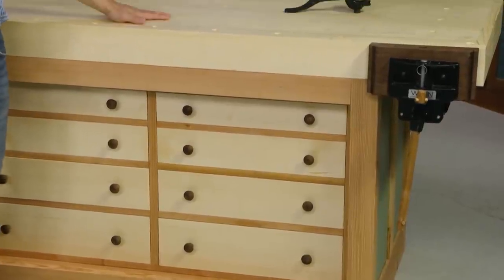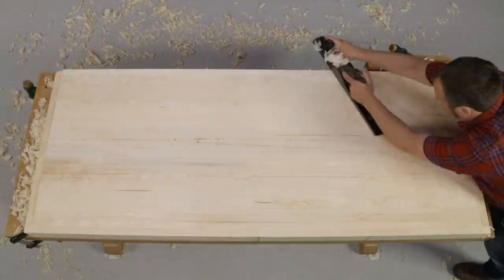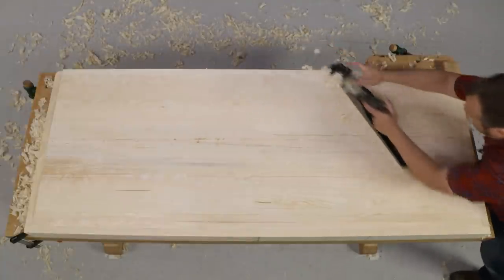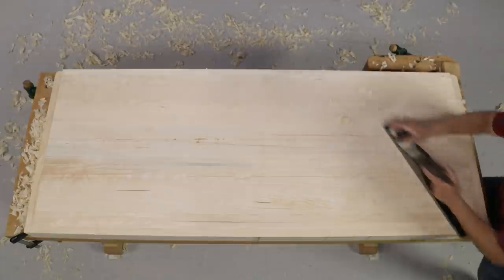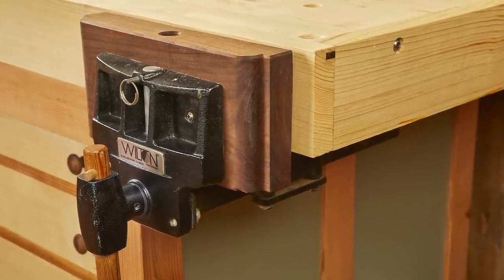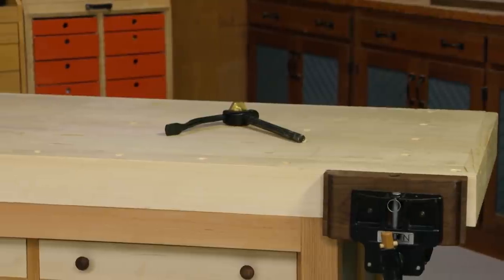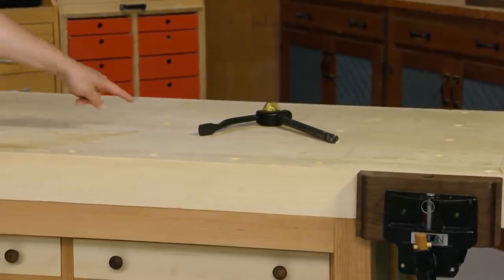The top is solid wood. I made it out of some white fir that Logan milled from the Des Moines area, so it's got a connection to the place that I call home. Up top, there are a couple of fun features. I added a quick-release face vise that I rescued from the old bench, and it has a row of dog holes along the front to be able to secure a workpiece.